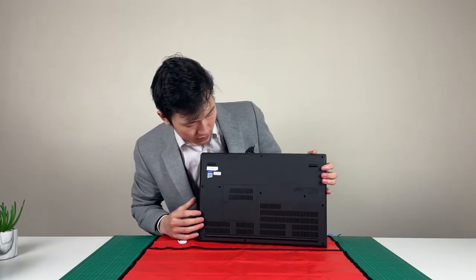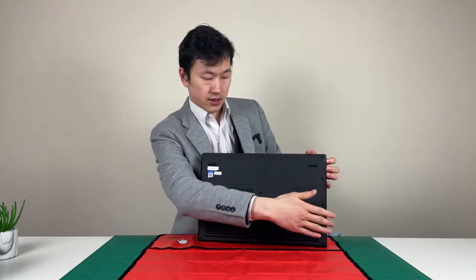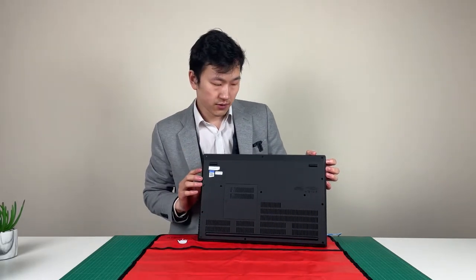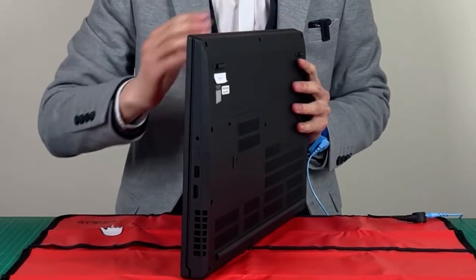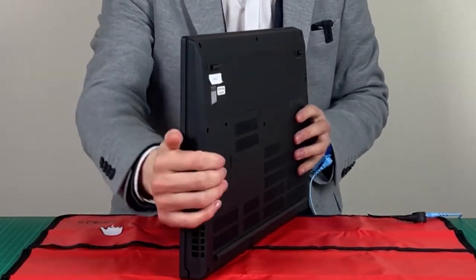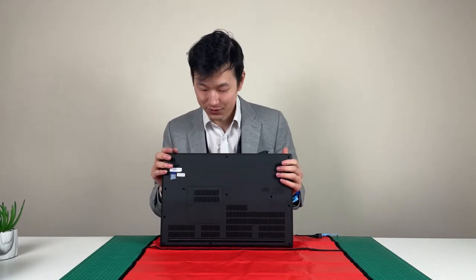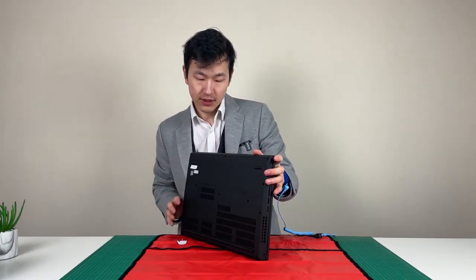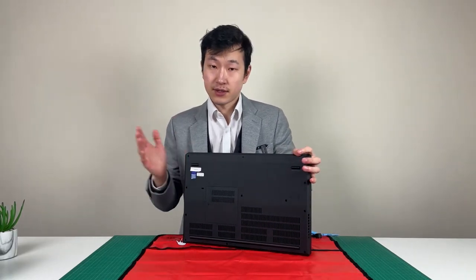The more substantial part of this disassembly would require you to undo the captive screws on the base cover, then effectively pry around the edge of the system front to back. Do take a look at the hardware service menu. Removal of the base cover itself should let you see the CPU and the GPU — that's the part which sometimes may need to be accessed.